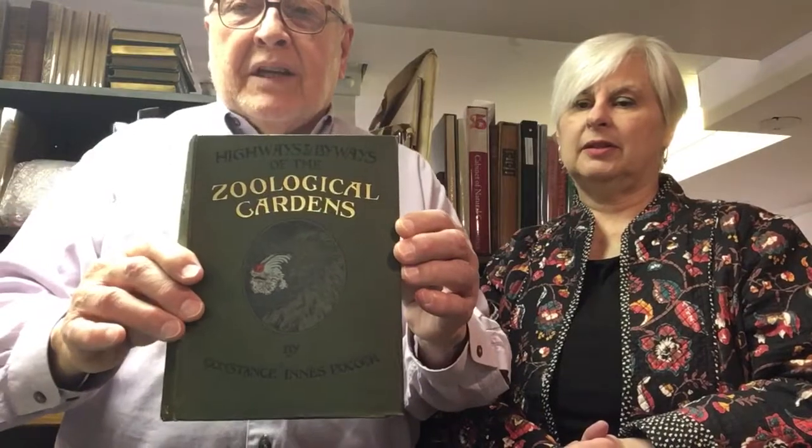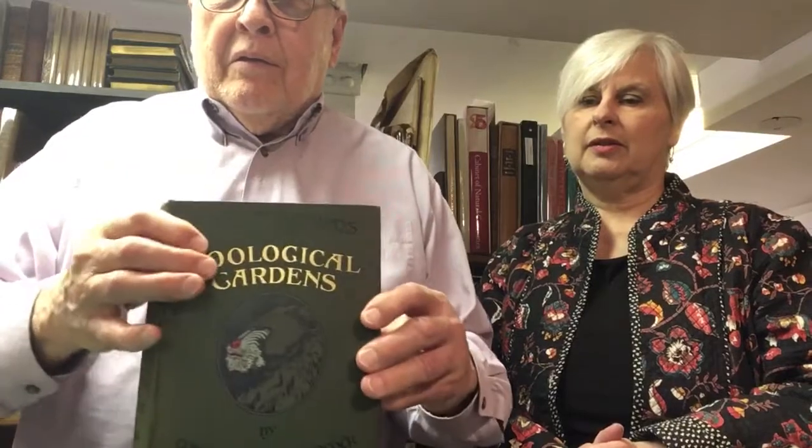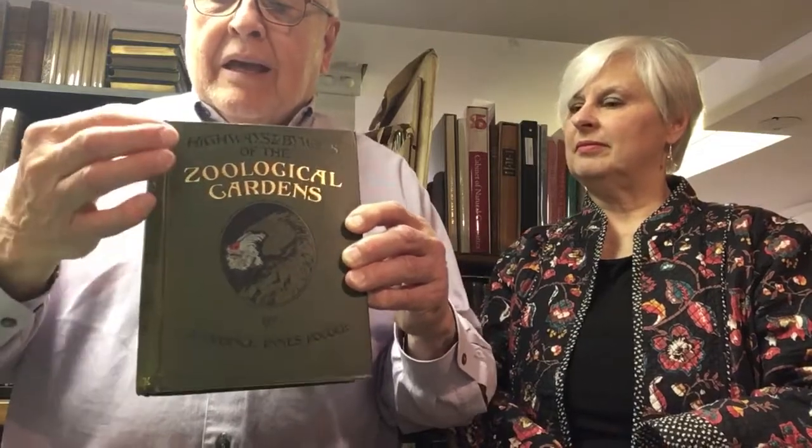So we thought we'd just take a couple of books and bring them out. Let's start with this one — a fairly nice copy of a secondhand book from the early 1900s. Here we have the book. That's the spine. The front cover, sometimes called the upper cover, but I like to say the front cover because it's much more descriptive. Here is the joint — the joint between the spine and the front cover.